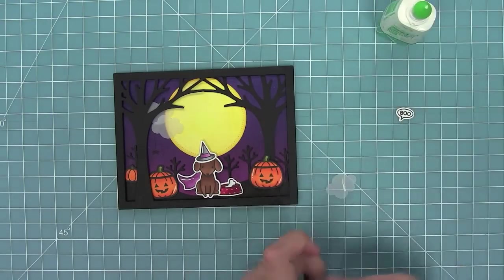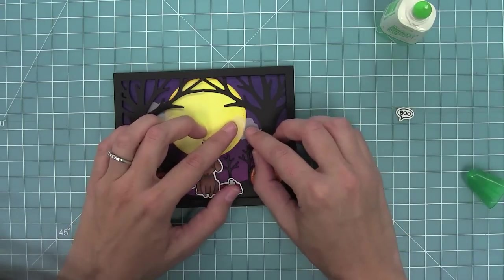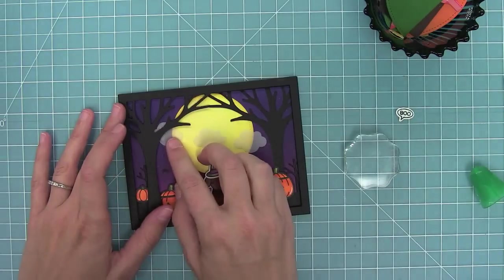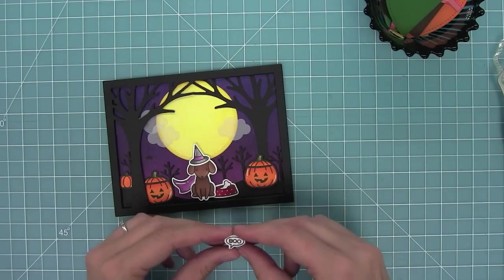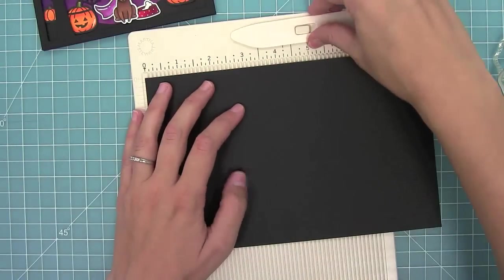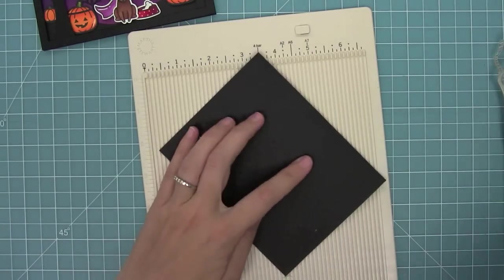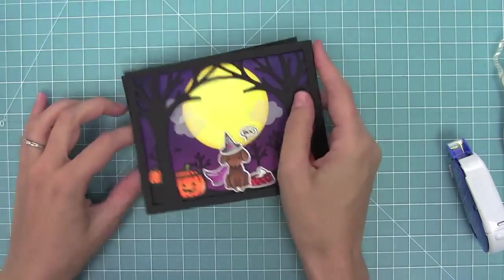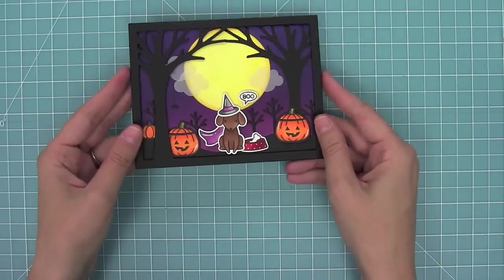For the vellum clouds, they're really hard to adhere because you don't want your adhesive to show through. I'm using a very thin line of glue and lining it up with the edge of the moon, so the darkness of the moon kind of hides it. I'll add the little boo on with some foam adhesive. This card is so spooky I thought it needed a black card base, and it would be really fun to use a silver metallic pen on the inside for my message. I've got some black licorice cardstock, standard size, five and a half by four and a quarter, and I'll layer that on. Now this card is all done — I just love this spooky scene!